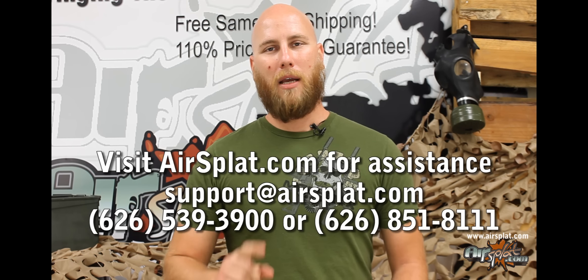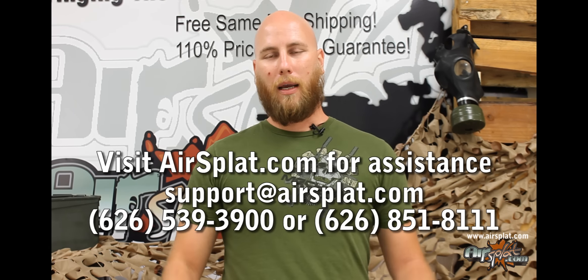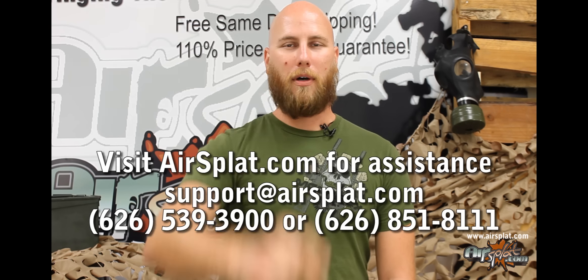Alright guys, that about wraps it up for this important announcement. Be sure to check back for our five unbeatable guarantees. For any questions, please go to AirSplat.com and contact us through the phone numbers listed on the page or any of the emails. Again, my name is Thor, and I will see you on the field.